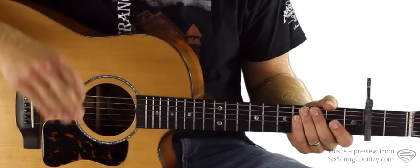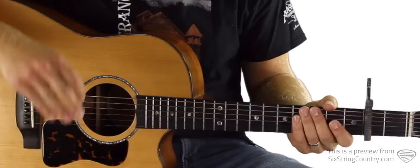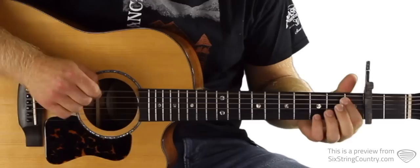We're going to learn that first, then learn what we hear at the end in the outro, where there's some pretty clear acoustic picking too. The first one comes in right at the beginning of that bridge solo. This is all tabbed out right beneath the video player at sixstringcountry.com.